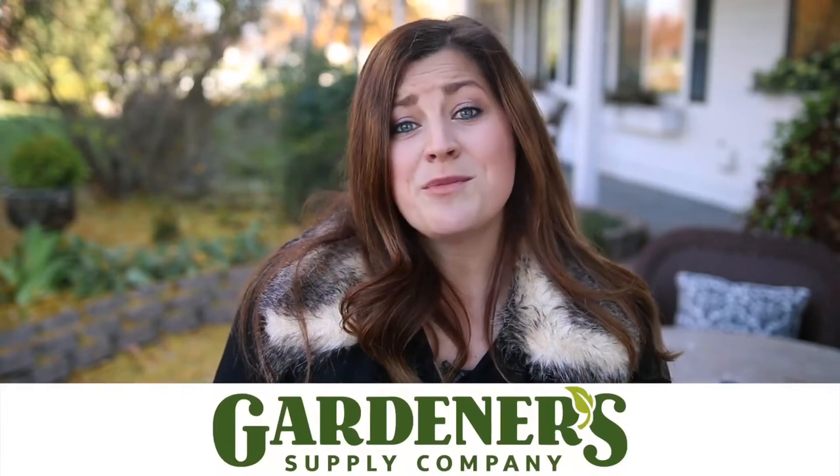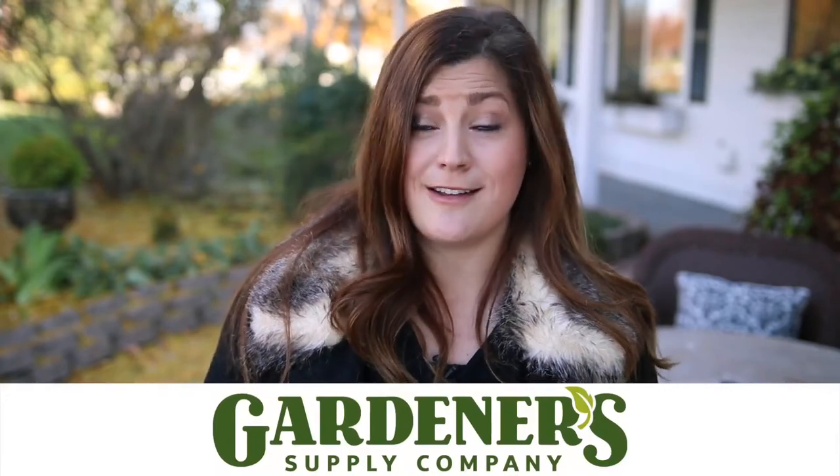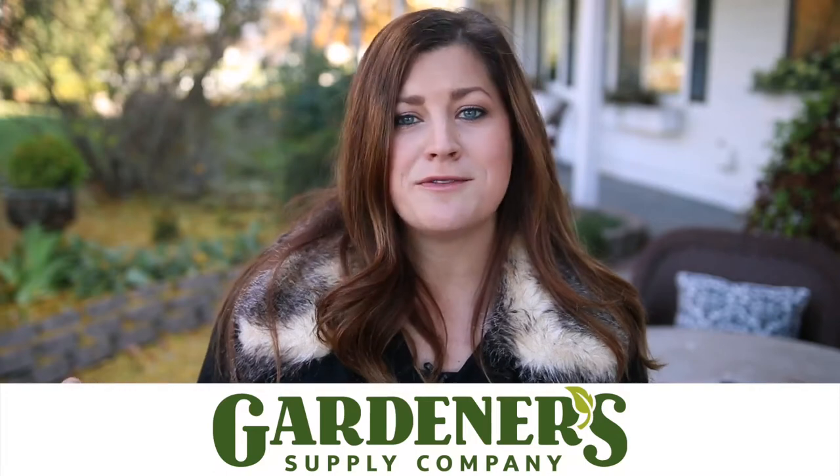Hey guys, how's it going? It's time for our holiday gift guide. I've got 10 things to show you that I think are really cool and that would make for a great gift for anybody on your list or even for yourself. We've been partnering with Gardner Supply Company for quite a number of years. This is actually our third holiday gift guide we've done with them, and I always look forward to it because basically what I do is go through their catalog and pick out things that I think are really neat. So let's just get right into the list.